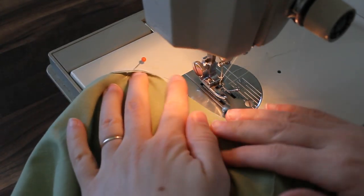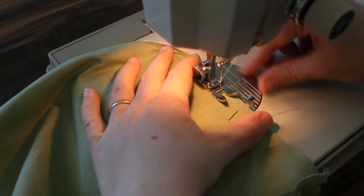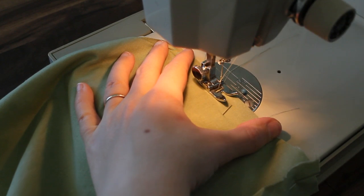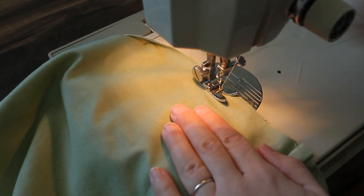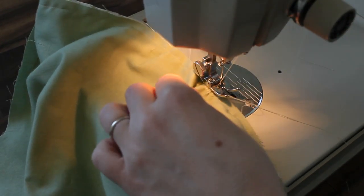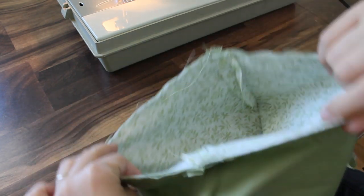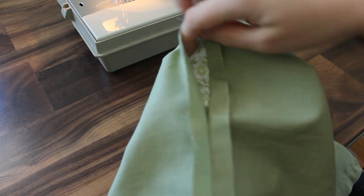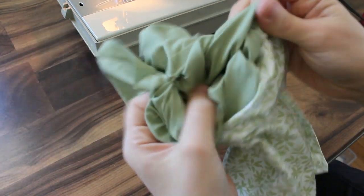So now we just need to sew the top around the top edge using a quarter-inch seam allowance, so that will just line up right to the edge of my presser foot. I'm going to go forward, back-tack, and then go all the way around. Now I've sewn all the way around the top edge. I'm going to find that gap in the side seam of the lining and pull the outside fabric through that hole, continuing to pull until it pulls the lining right side out as well.